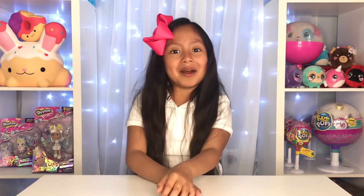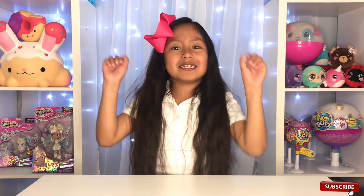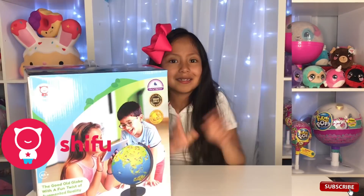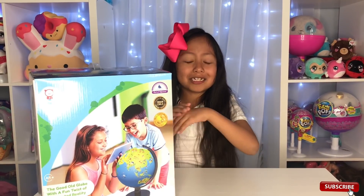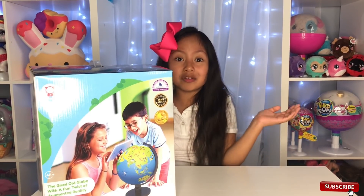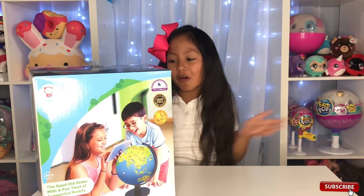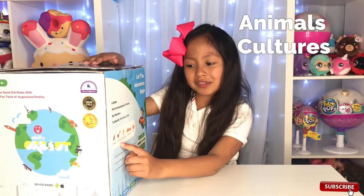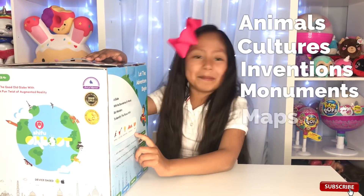Today we are going to be unboxing Orbut! And I just want to say a huge thank you to Shifu for giving me Orbut! Orbut is a globe that takes you all around the world so you can see different places. No matter where you live, you can go any place you want on Orbut! It teaches you animals, cultures, inventions, monuments, and maps!